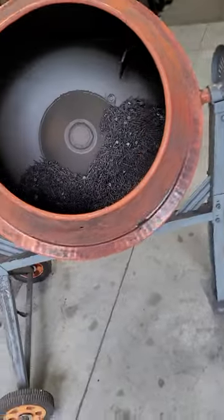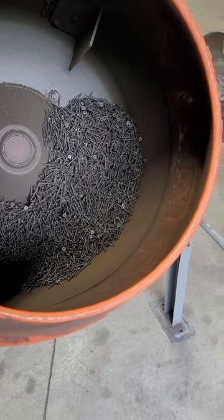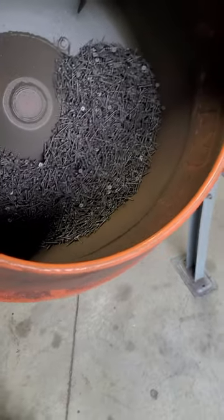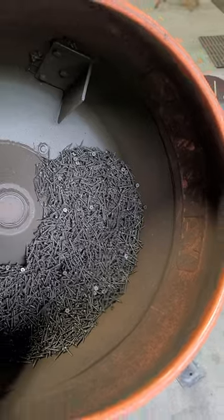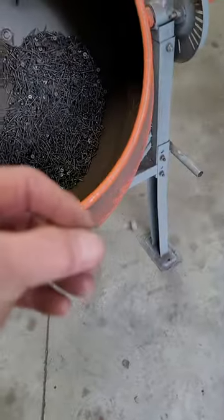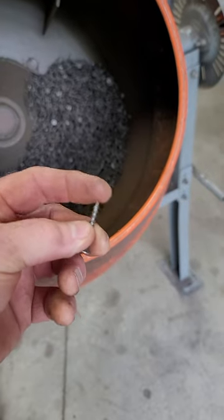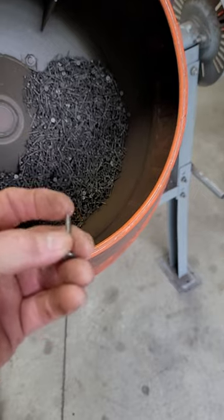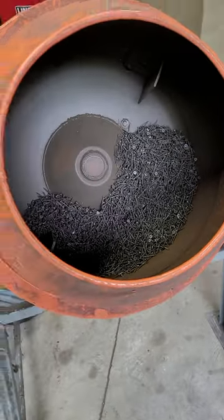Just thought I'd do a quick video on this and maybe it'll help you. My biggest thing was finding an inexpensive media. Some media is shaped like little jacks and I'm sure they do a great job, but they're more expensive. You can pick up a 25-pound box of drywall screws — not that terribly expensive, maybe 40-50 bucks. It's been a while since I bought them, but they've held up good. You can see how all the black oxide has worn off them from being tumbled. They do get a little dull as they go along — you might have to change them out at some point because they definitely lose their sharpness, but they do a good job as a tumbling medium.